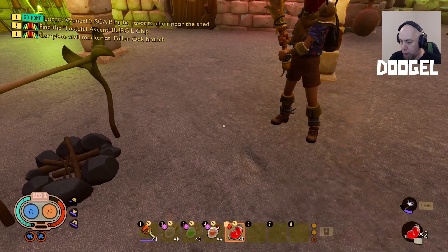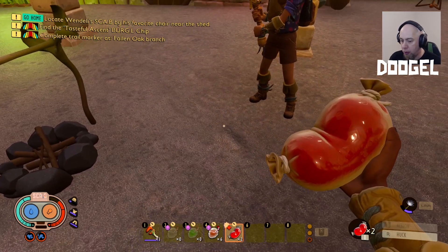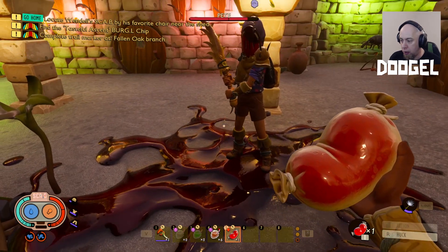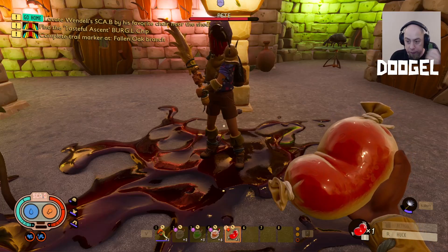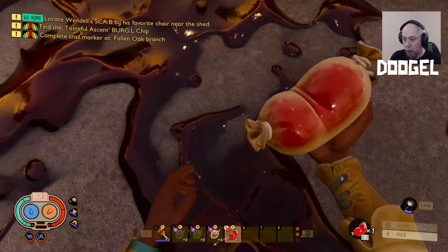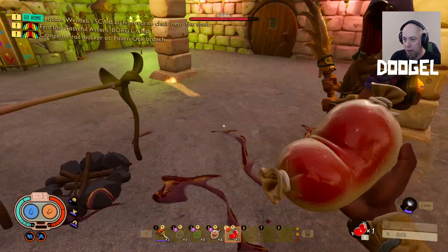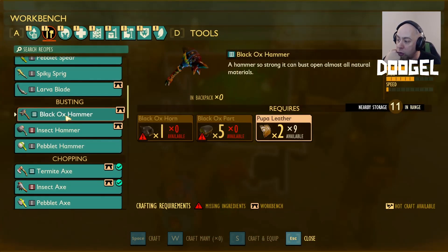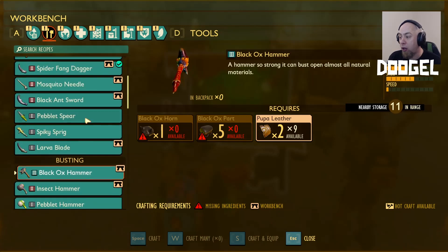Okay — hook it and then drop it. I'm full health! Look at that goo on it — it brought me up a chunk, yeah! Okay, that's good to have. So the next thing we need to do is the black ox hammer because we need a level three hammer for the rust. So we need to kill a black ox.